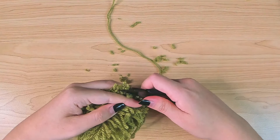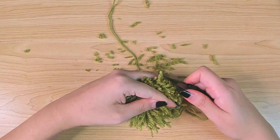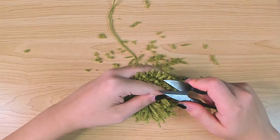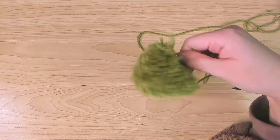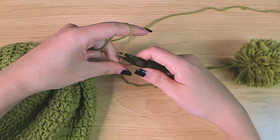Some of the yarns will be at a longer length, so we're going to trim them to make sure they are at the same length. Remember, the shorter the length is, the fuller the pom-poms are going to look. But you also don't want it to be too short or the pom-pom will be too small.